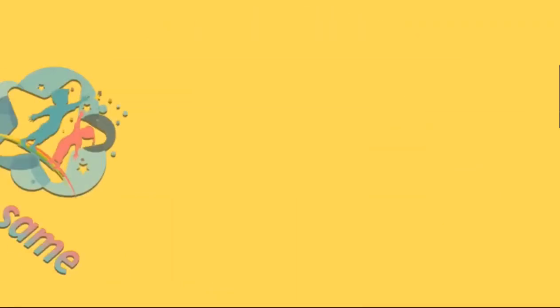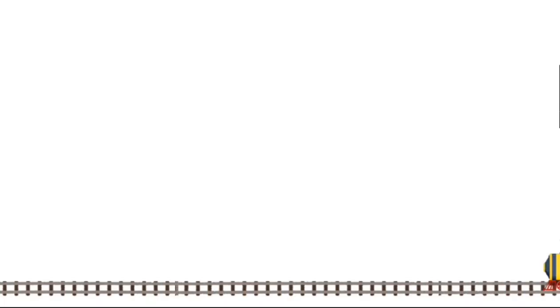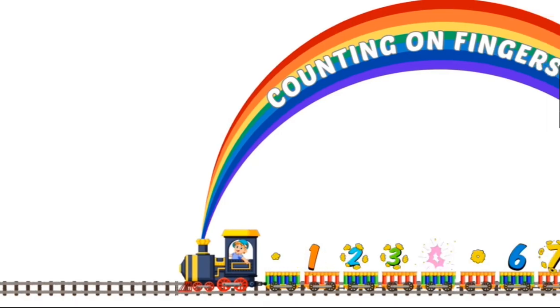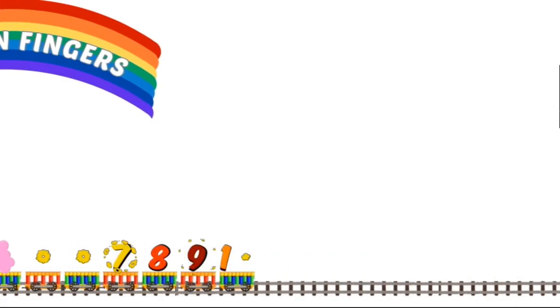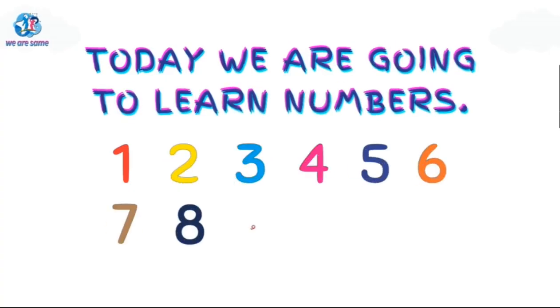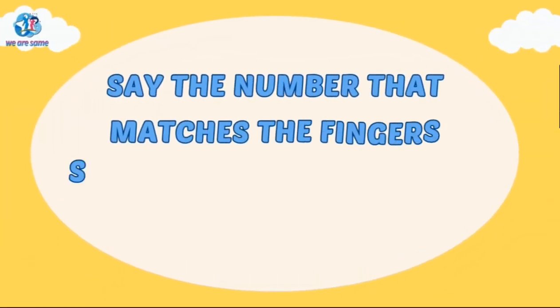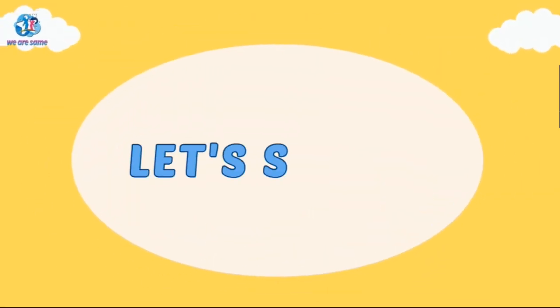Learn counting on fingers. Hello friends, welcome back to our channel. Today we are going to learn numbers from 1 to 10. Say the number that matches the fingers shown in each picture as quickly as you can. Let's start!